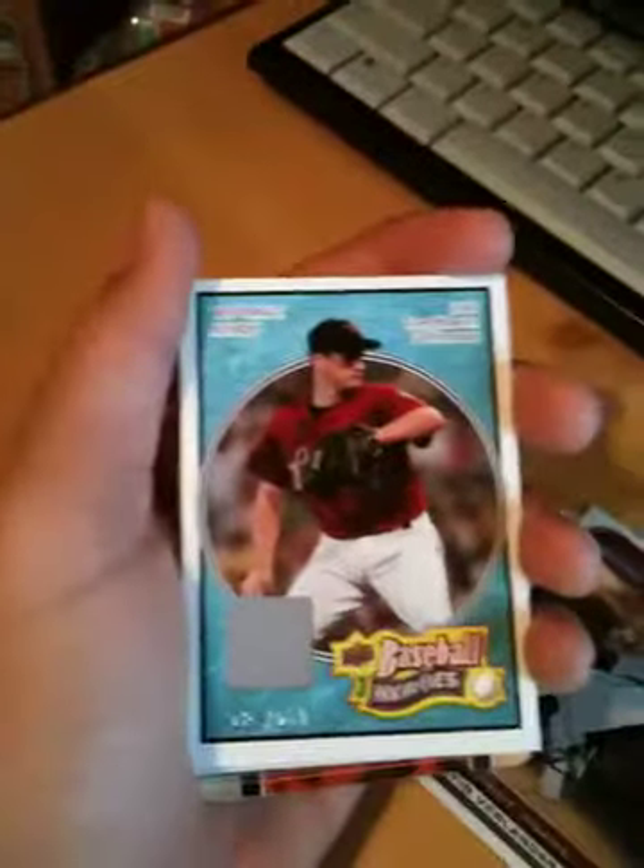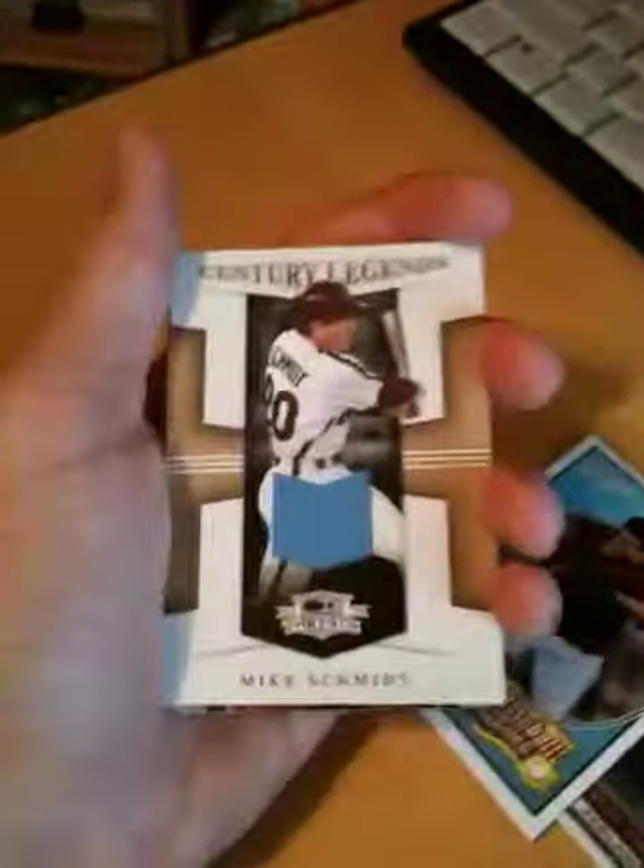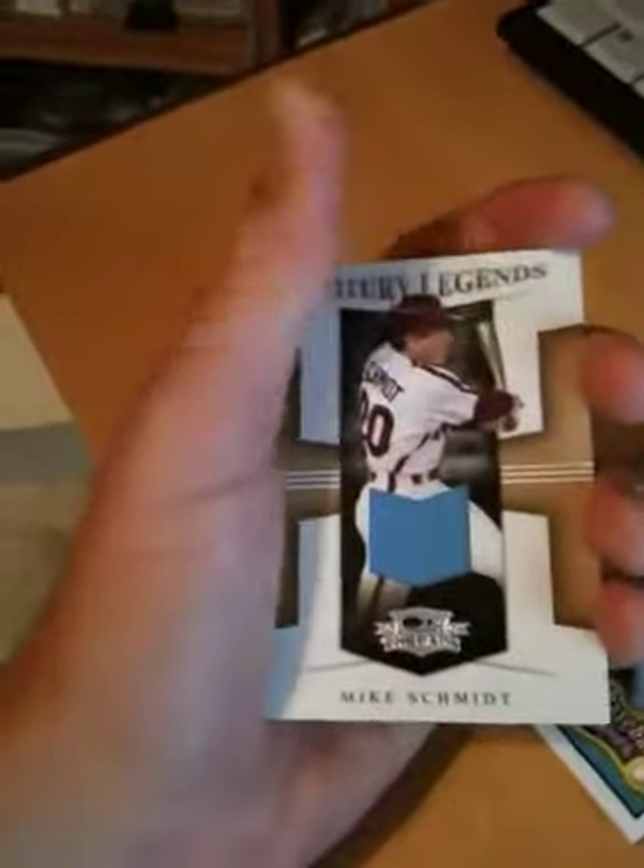Alright, on top we got a Justin Verlander base card, a Justin Verlander insert from Bowman Chrome, a Roy Oswalt jersey from Baseball Heroes, and a Mike Schmidt jersey from Threads, number 200. Then I'll go to the back because I know the next one is really good.